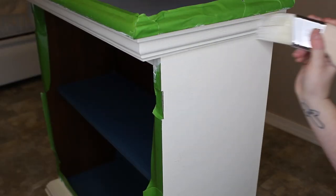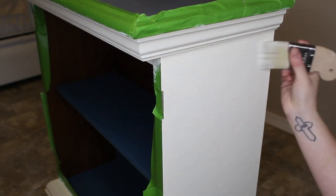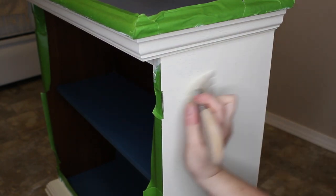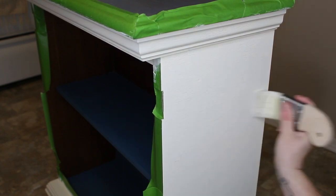Switching back to my Zebra Palm Pro brush, I will be applying the same General Finishes Flat Out Flat topcoat to the outside. I will do a total of two coats of this, just like I did on the inside shelves.